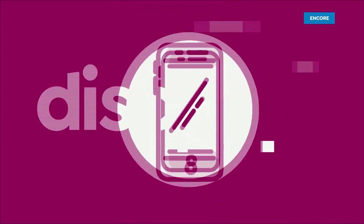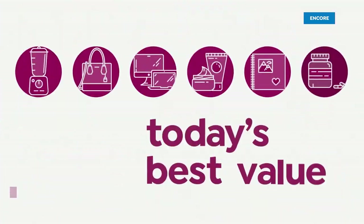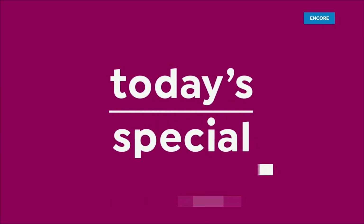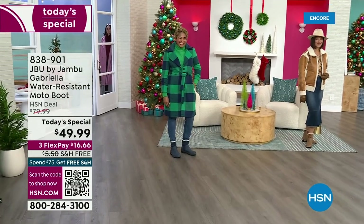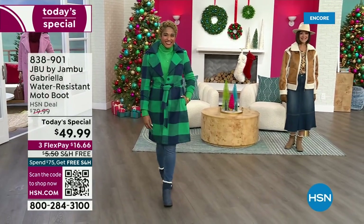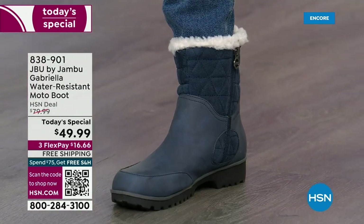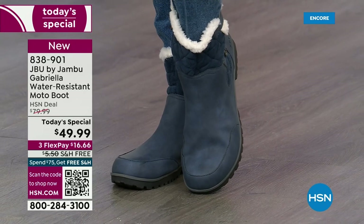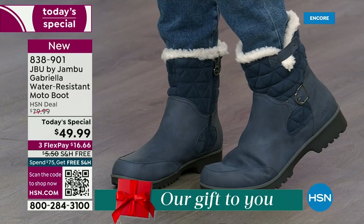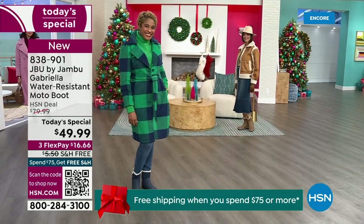Good price. Here we go. The worst of winter weather is absolutely no match for our Jambu moto boot. Bring on all the elements — bring on the snow — with this incredible comfort and totally stylish design. It's 50% off retail; the retail on this is almost $100. We've got three flex, free shipping, and all the elements you want in a great winter boot.